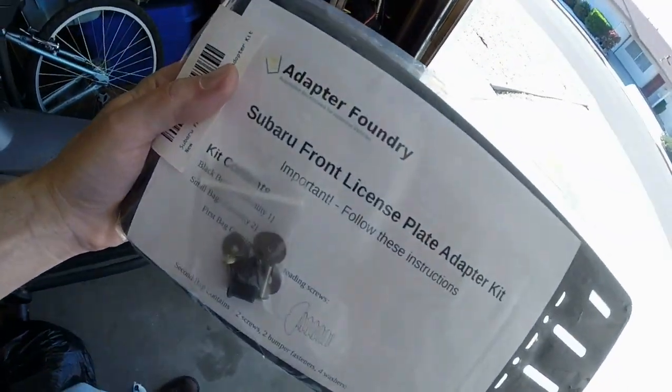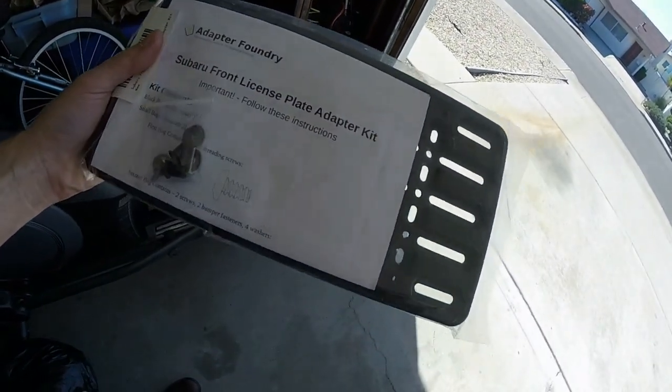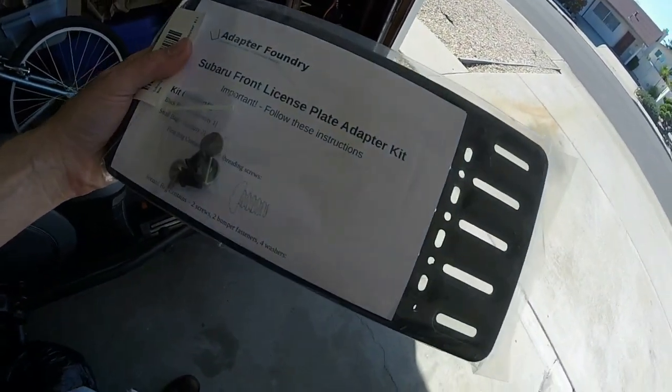Hey guys, let's take a look at the front license plate adapter kit I got today. It came in thanks to Julian Engelardo, who on one of my last videos gave me the tip to go to Amazon and just search for 'Subaru front license plate adapter kit' — that's all you search for and you'll find it.